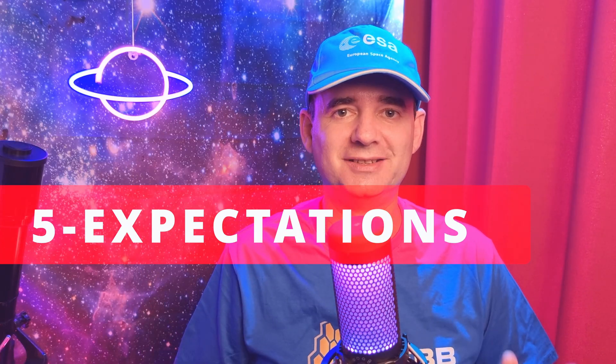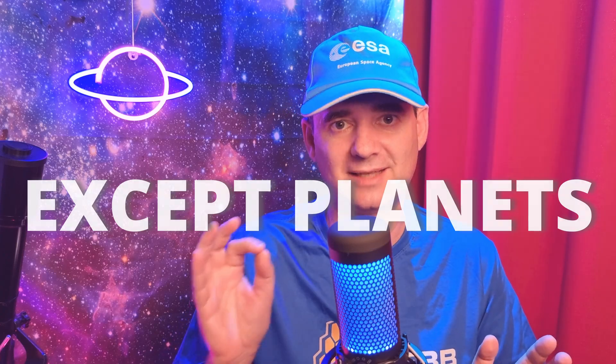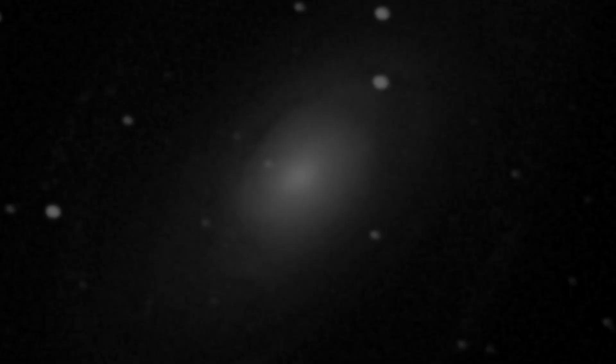Number 5: Expectations. Usually a beginner has high expectations after seeing beautiful pictures on the internet and buys a telescope thinking they'll see something similar. The bad news is that it's not like that. You can only see in black and white — almost black and white — with some faint colors visible in certain objects but generally no. Most objects will look like faint fuzzes, like a cotton ball — faint galaxies, faint nebulae — and many nebulae you cannot see, especially if you have a lot of light pollution at your observing site.